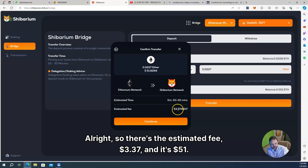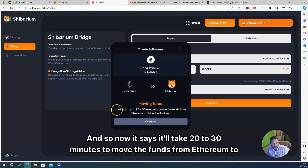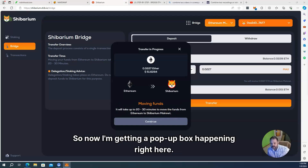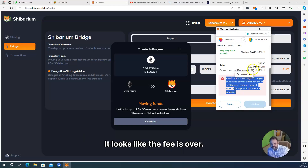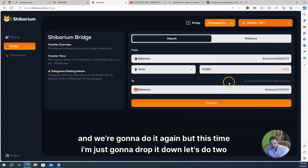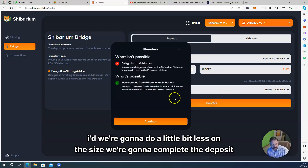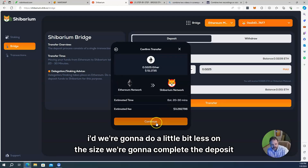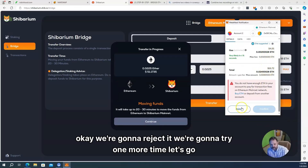I'm getting a pop-up box asking for approval, and it says I don't have enough ETH in my account. It looks like the fee is over the amount — about $4. So I'm going to reject this and do it again. This time I'll drop it down to 0.225. Still don't have enough — going to reject it again.